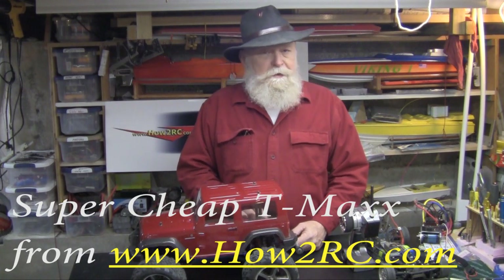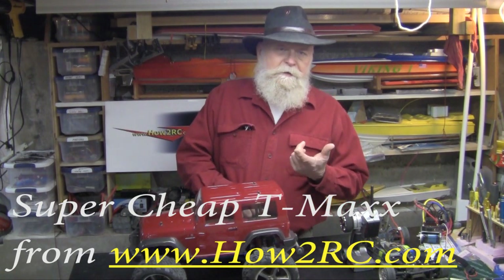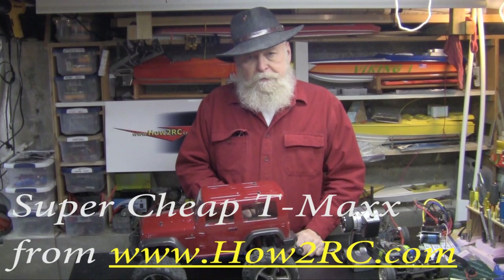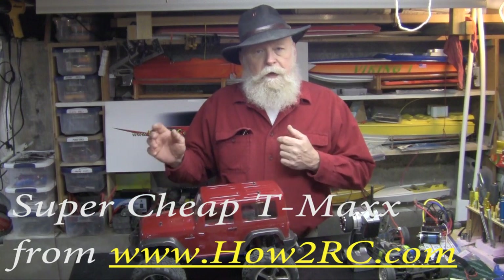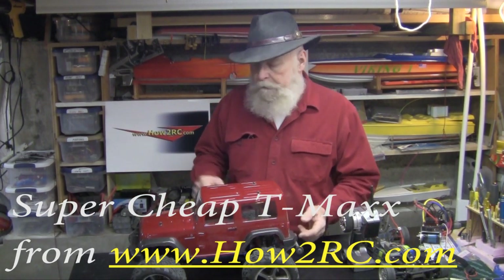Hello and welcome to HowToRC. Today we're going to talk about a super cheap T-Max. I'm not going to show it to you right now — let's go out and run it and then I'll tell you how to do it. Let's go.